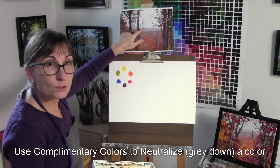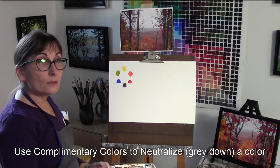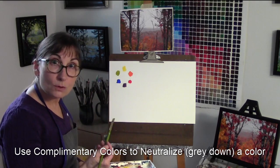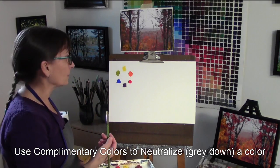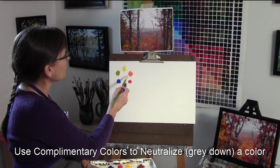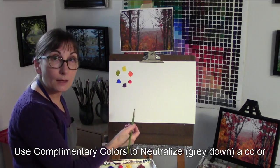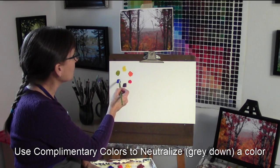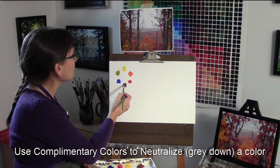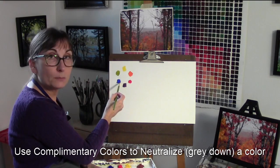The ones in the back are more subdued colors — we call that neutralized. You'll hear me talk about that a lot, saying things like, now let's mix ourselves a neutralized purple or a neutralized orange. The way you neutralize a color is you go straight across the color wheel and mix a tiny bit of the complementary color. So straight across the color wheel gives you the complementary colors.